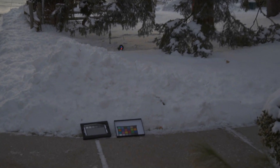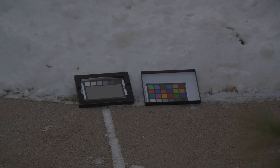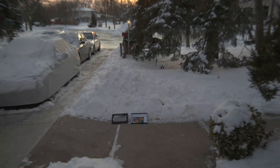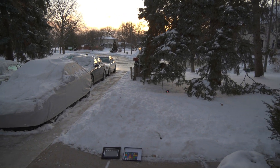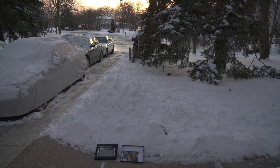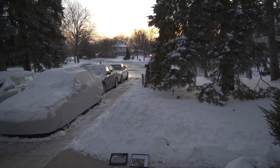I have some color palettes set up here. These are Datacolor — I think they're the SCK100s. I'll just use them as a reference. Those are just reference colors you can use.